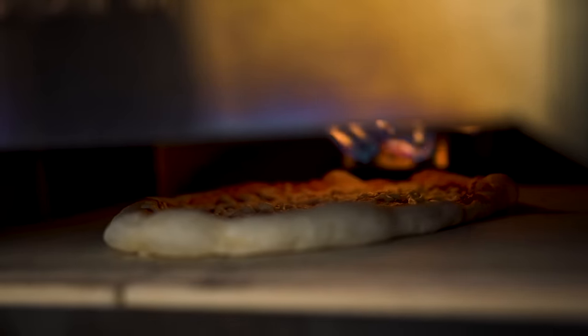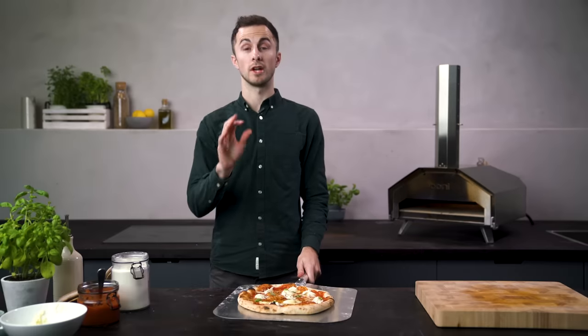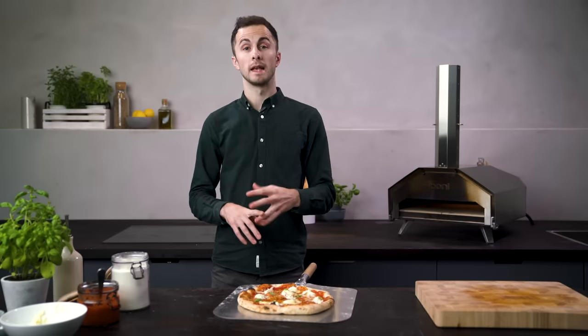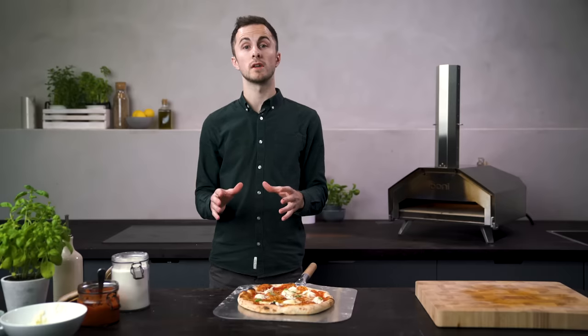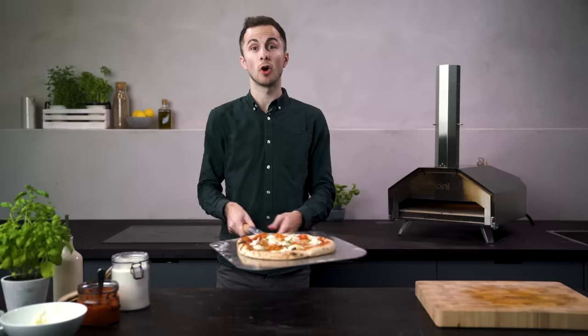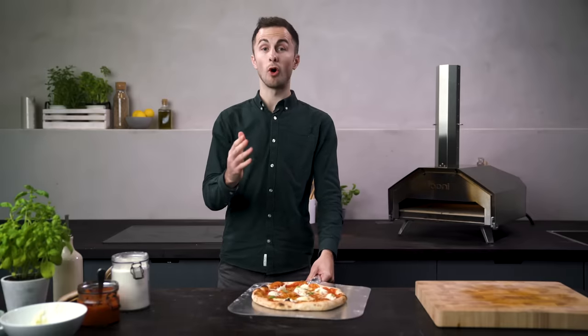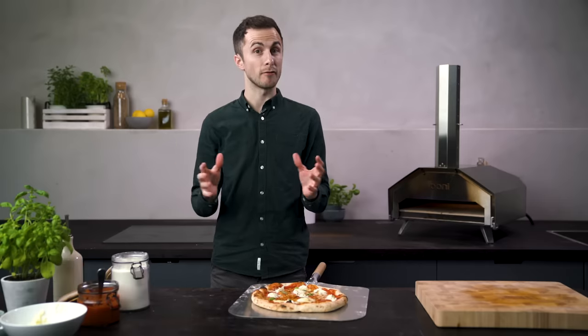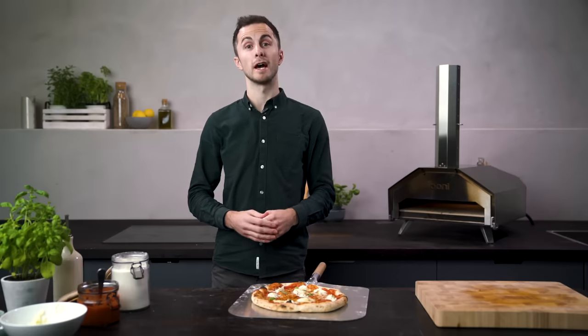And that's all there is to it — you will now be a master at launching your pizza. Just remember to use the right flour and follow our recipe. Get everything at room temperature before you start. Stop, check, and shake your pizza before you add any toppings. And if all else fails, use the hovercraft technique to lift your dough off of the peel. If everything fails, you can always make a recovery calzone.